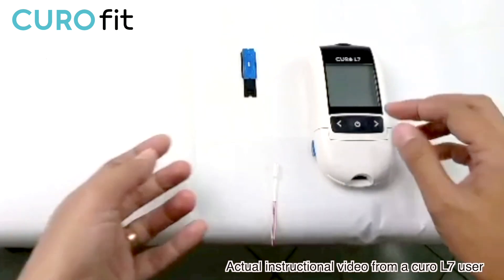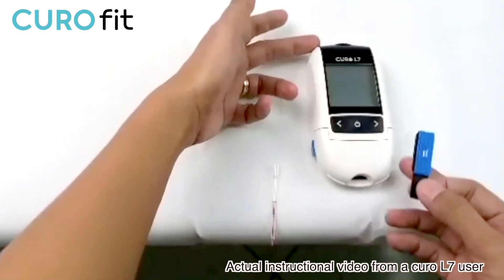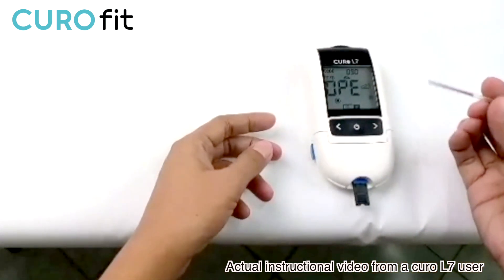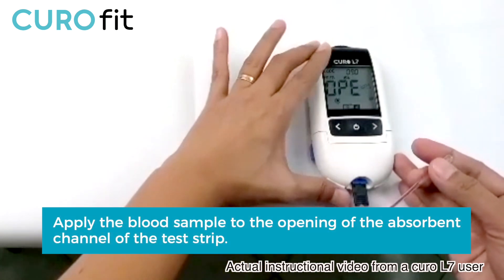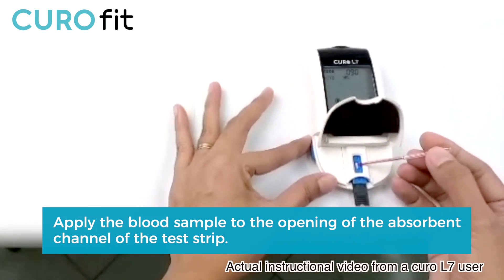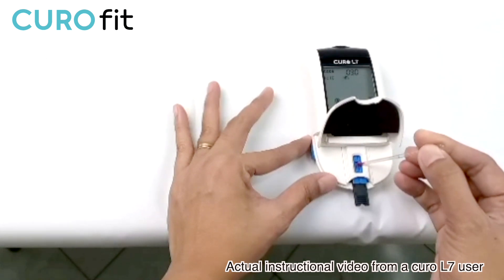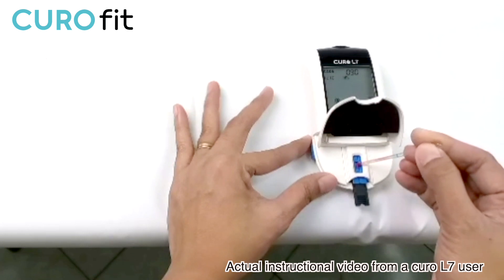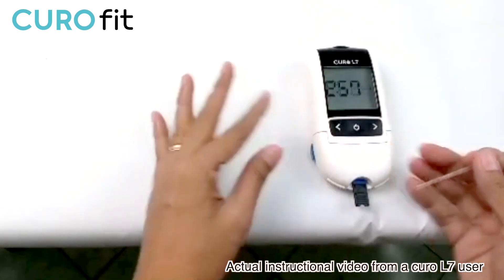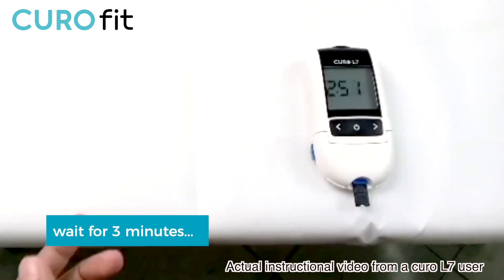Once it's filled to the black line, insert the test strip while the lid is closed. Please do not open it until the device says so. When you see OPE on the screen, you may now open the lid and apply the collected sample to the testing spot of the test strip by carefully pressing the head of the capillary tube. It will then show CLO, indicating that you need to close the lid. The result will show on the screen within 3 minutes.